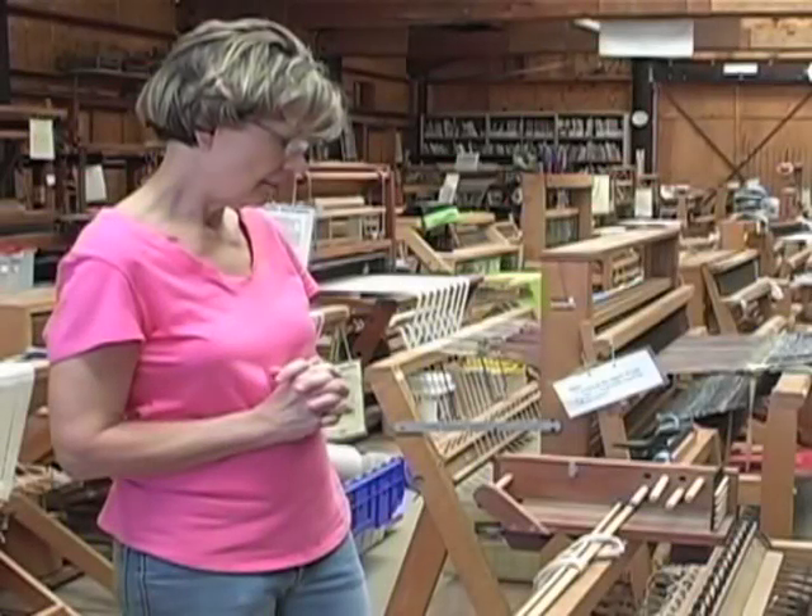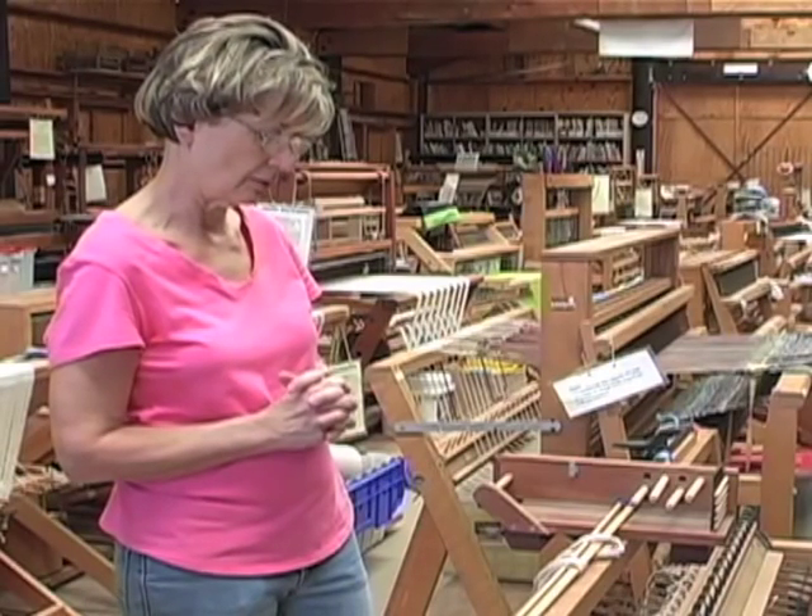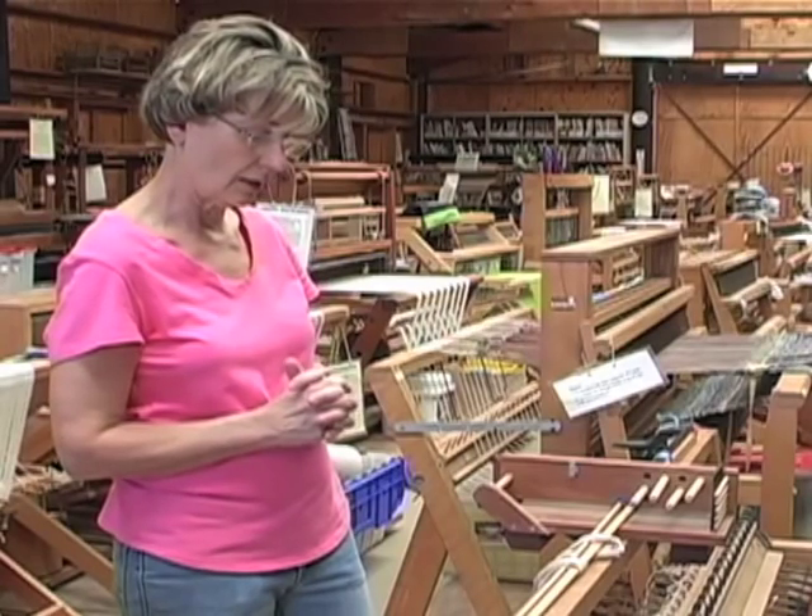I have done a lot of work using this method recently with a variety of yarns, and I'm very pleased with the result.